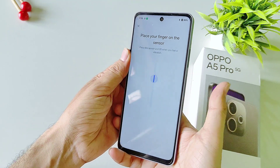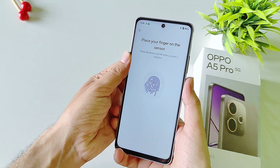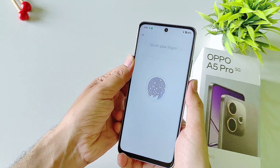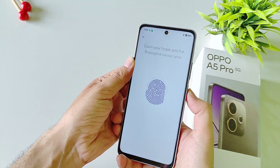Now place your thumb or finger on the sensor and keep on tapping on the sensor until it completely captures your finger. Keep on adjusting your finger so it can completely capture the edges of your finger as well.